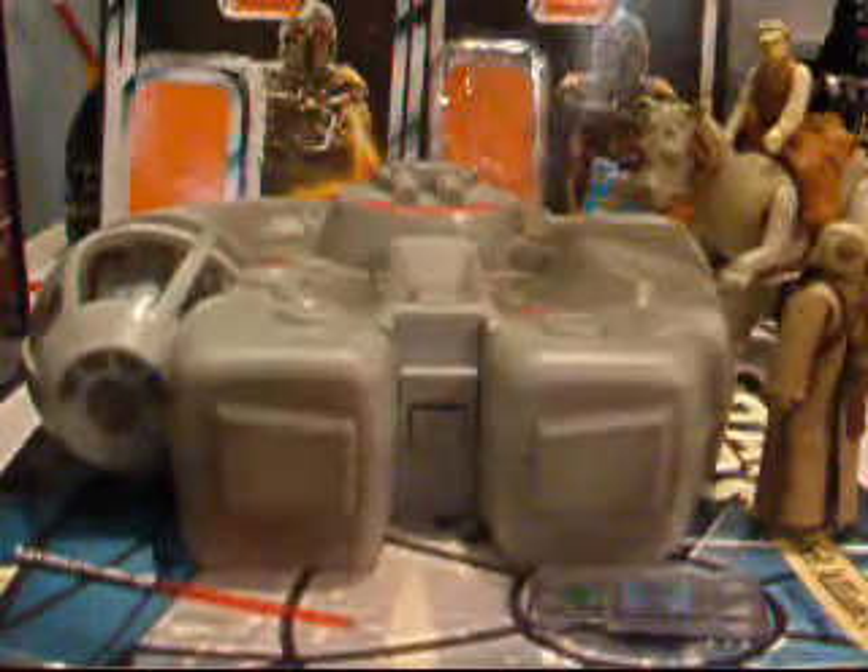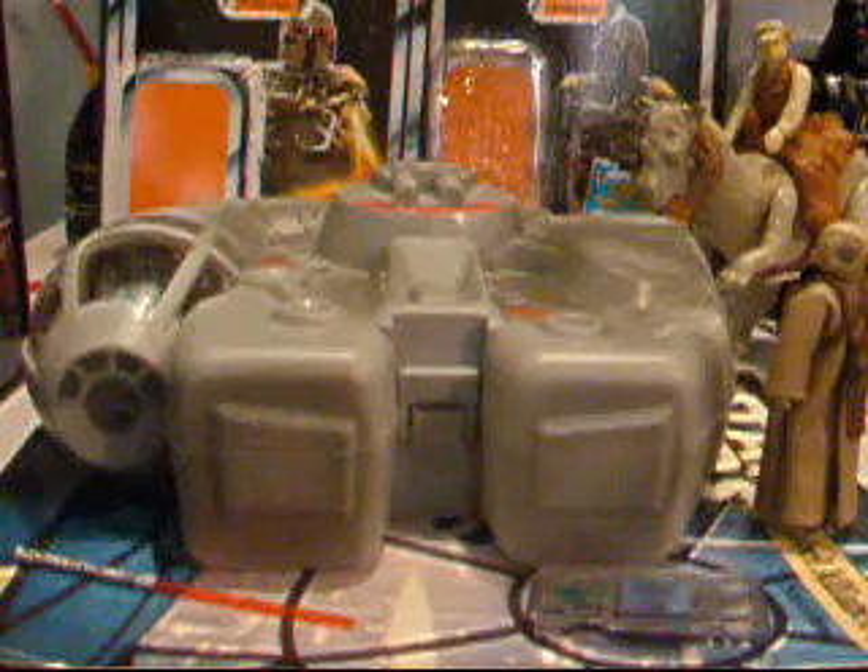This is actually the other Darth Maul they released in the collection — they just removed his head and gave him this little cloak. So yeah, that's the little Darth Maul figure.